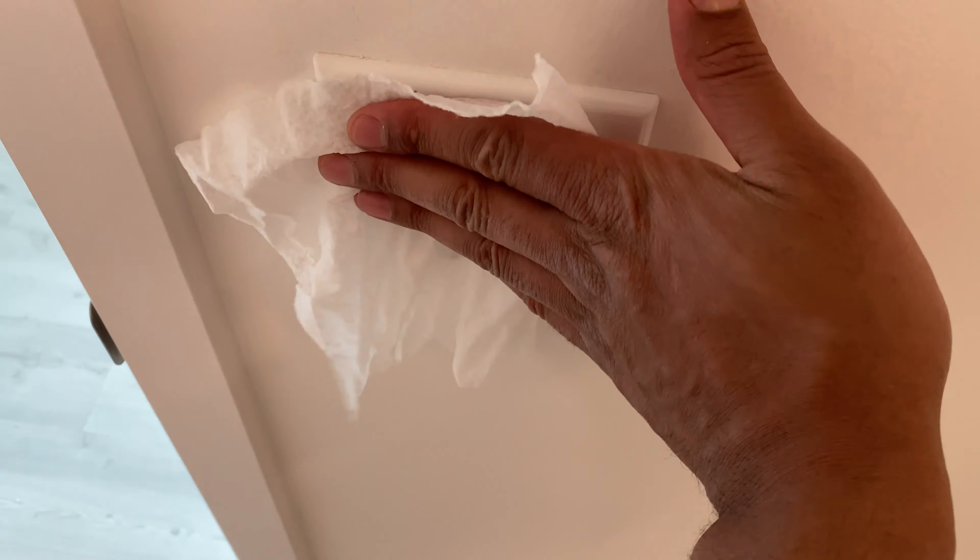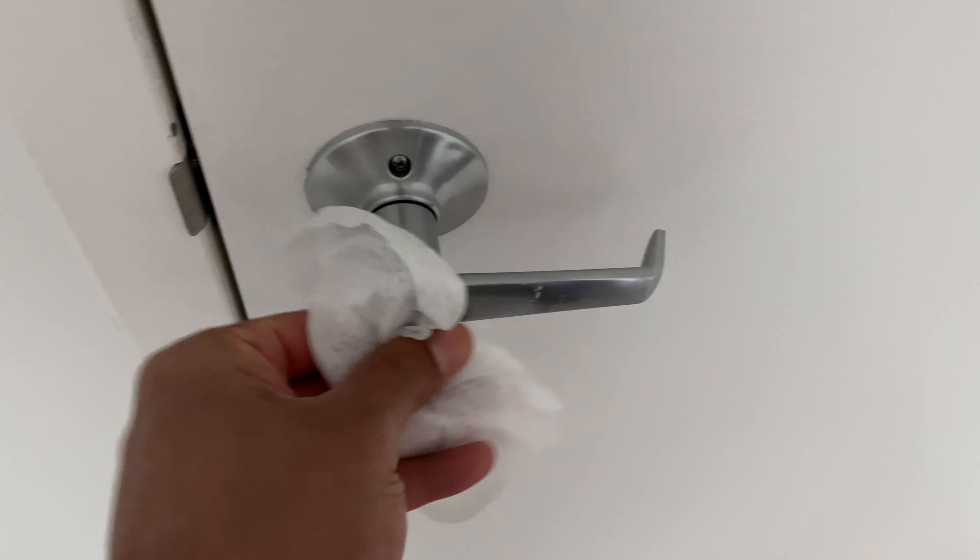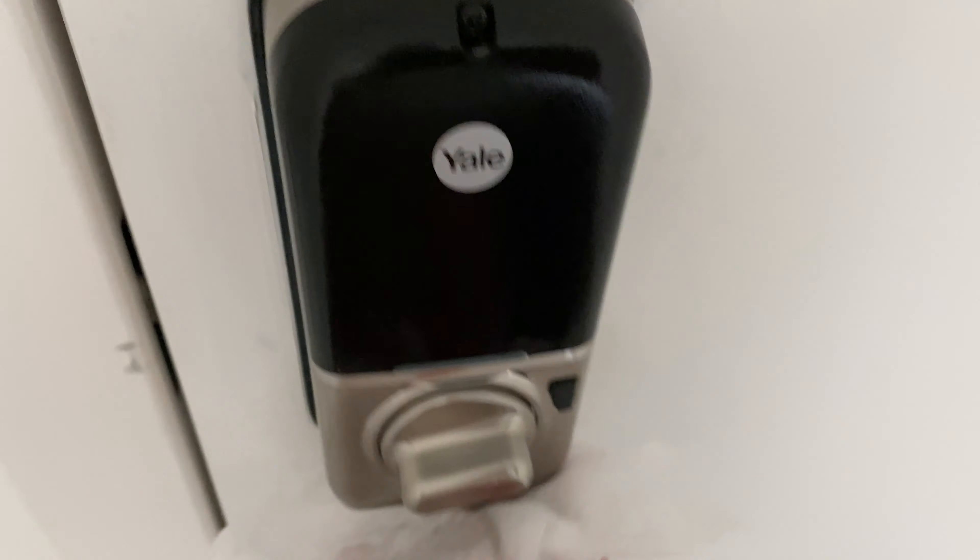It can disinfect light switches. It can disinfect door handles to the front door, as well as the lock to the front door, and this funny looking lock, which I don't know the name of.